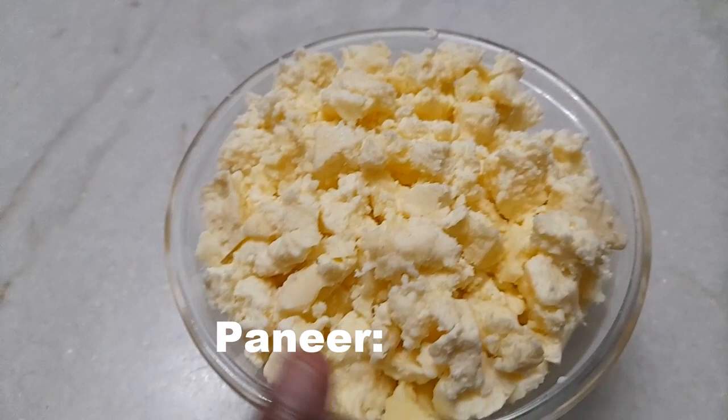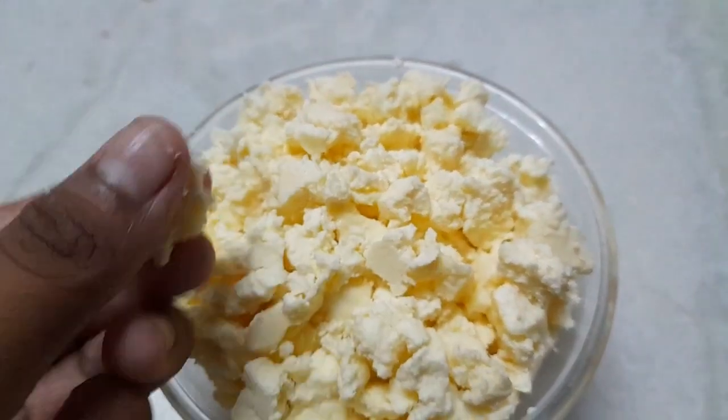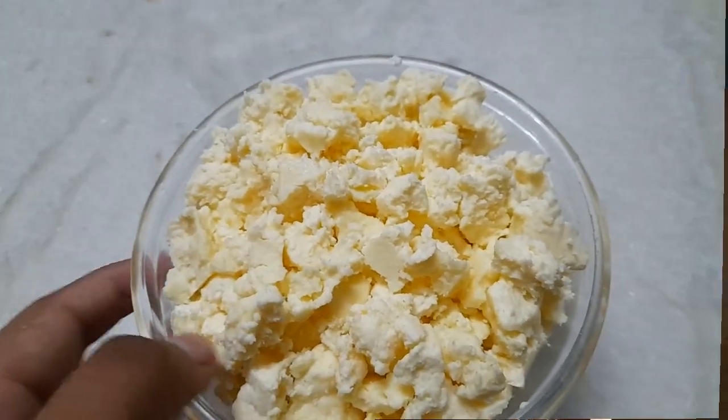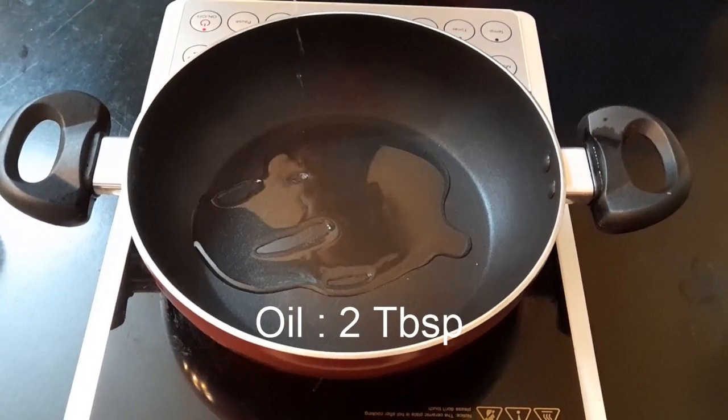So first for this recipe, I have taken 200 grams of paneer and just roughly crumbled it with my hands. Now just keep this aside and into a pan, add 2 tablespoons of oil and allow the oil to heat up.